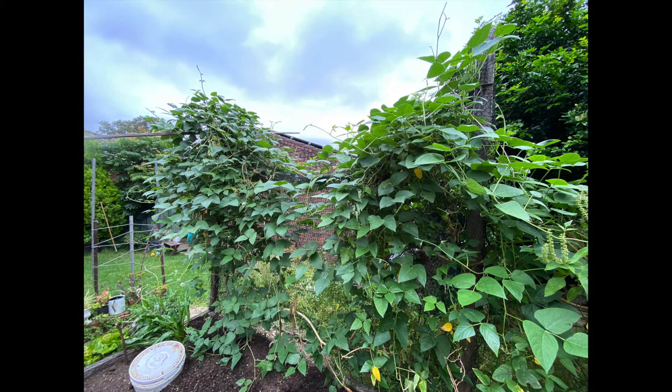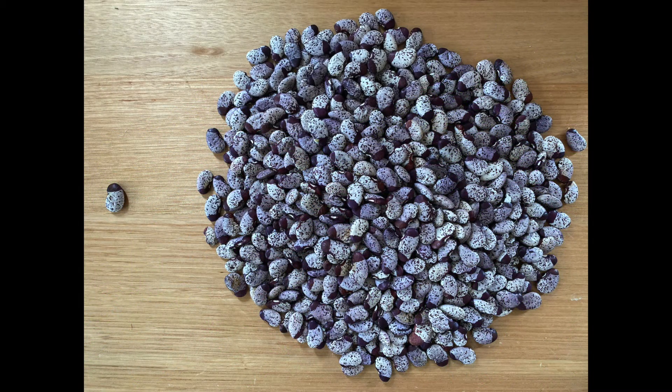We've got a great example of this in our patch at the moment — this great-looking Madagascar lemur bush. This is actually three years now that this Madagascar has been growing, and this season in Sydney it's about to go into its third flowering. We've already got some beans. Here's what you get when you plant one little seed — a mass of these beautiful speckled Madagascar lemur beans.